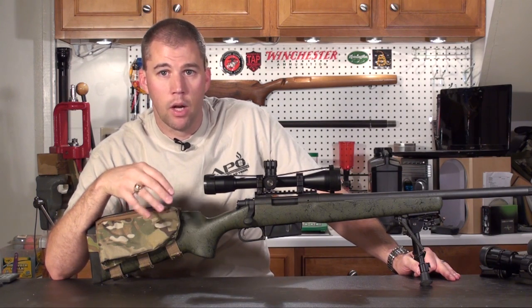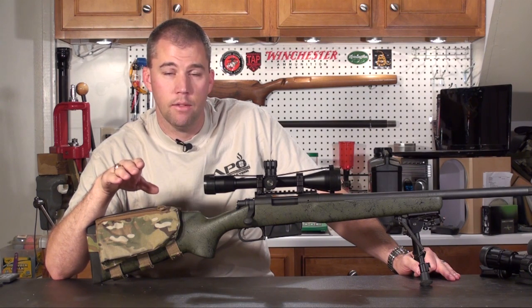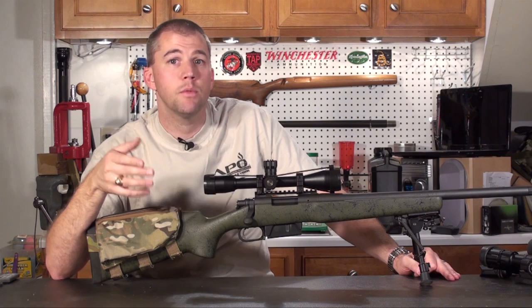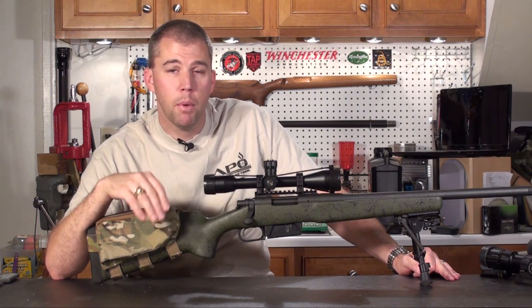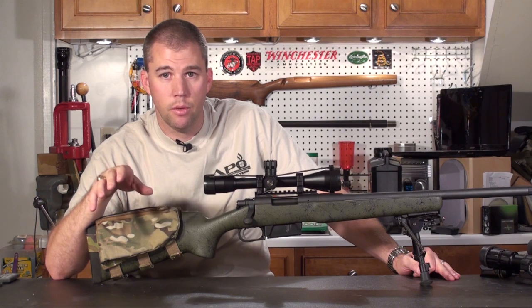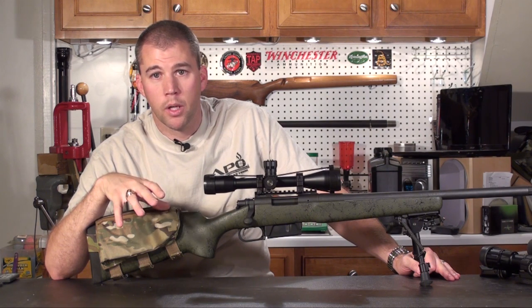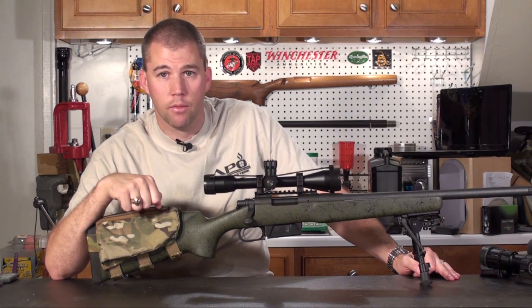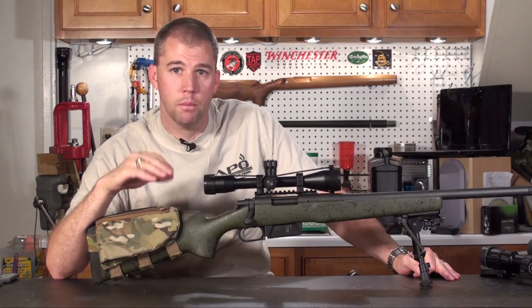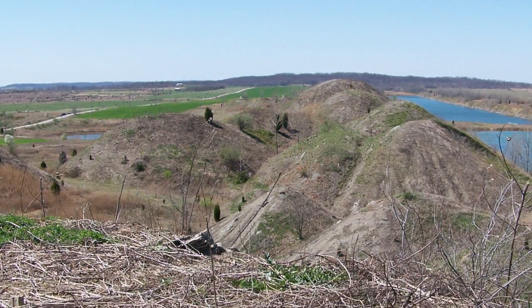Many times when I shoot my ladder, I will run a chronograph just to see what the velocities of each one of those charges has given me, and that gives me a ballpark idea of what the ballistic results are going to be. But you don't need that if you're just shooting for accuracy. Once we get done with our load workup, we'll go out and check it over a chronograph because that gives us the information we need to set up our ballistic computer and drop tables in order to accurately shoot out to 1,000 yards.